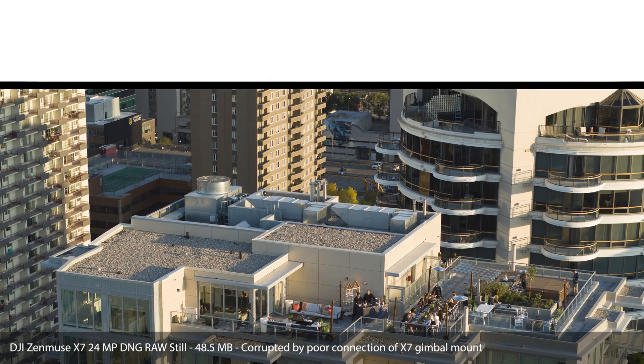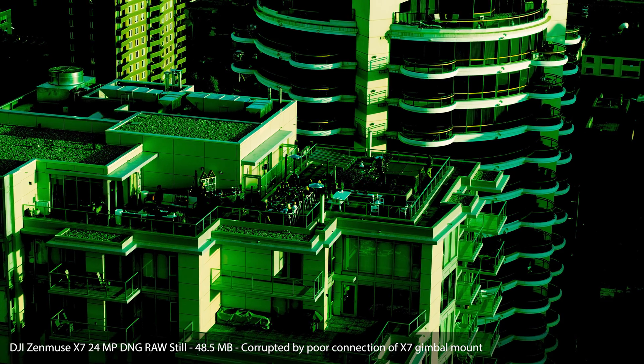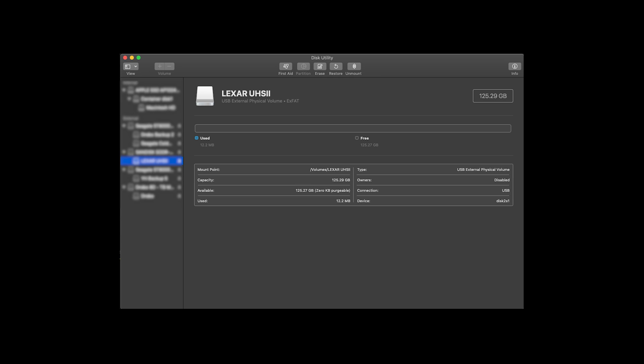Folks occasionally have issues with jittery video or corruption or corrupt photos like these ones that we had on a card, but these problems are not caused by the SD card as long as it is from a reputable manufacturer. I got the V60 card here off of Best Buy, so I know it's not a problem — it's a real Lexar card. If you're having corrupt files or jittery video or compression problems, it's not the microSD as long as your microSD's file system is intact and you've formatted the card.